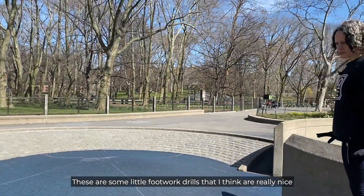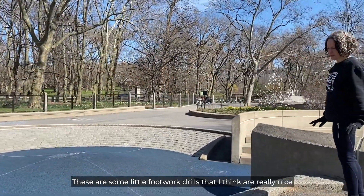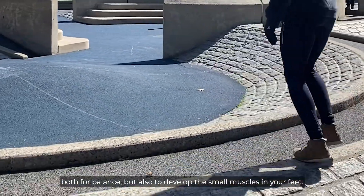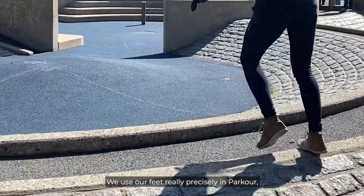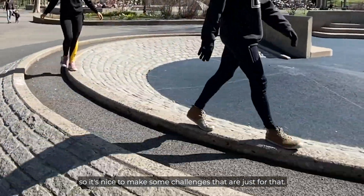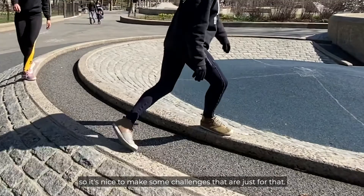These are some little footwork drills that I think are really nice both for balance but also to develop the small muscles in your feet. We use our feet really precisely in parkour, so it's nice to make some challenges that are just for that.